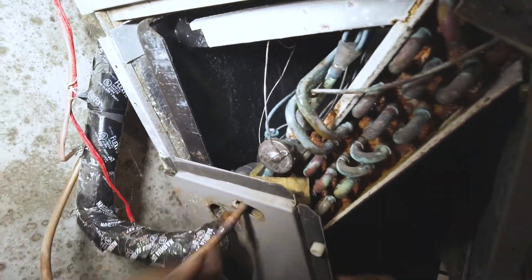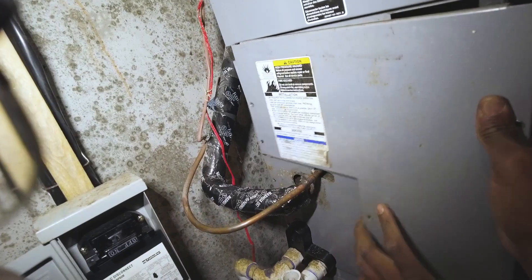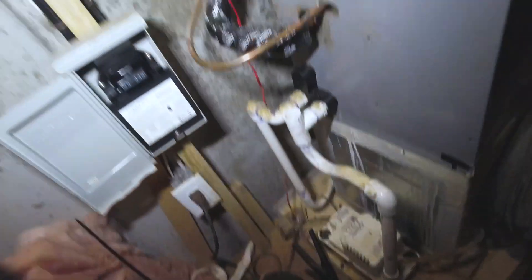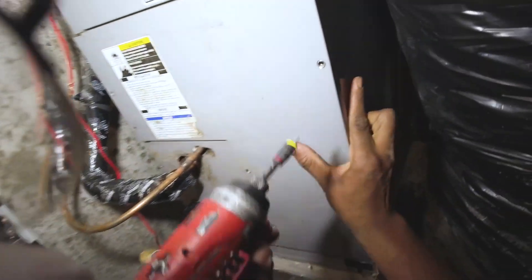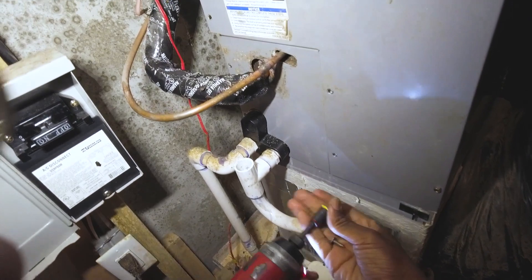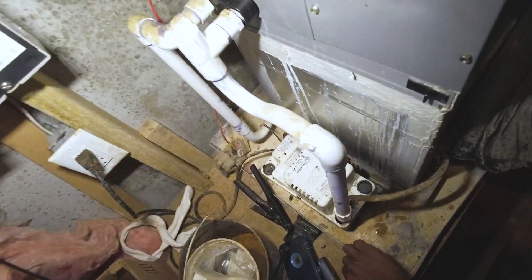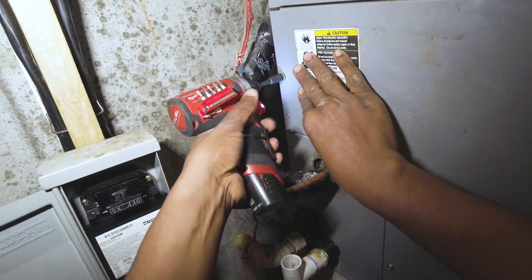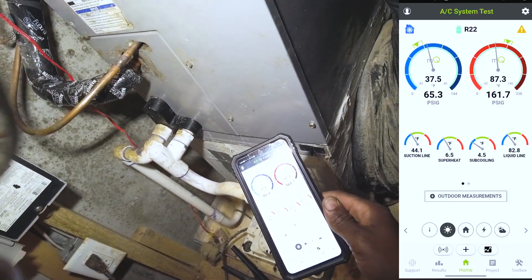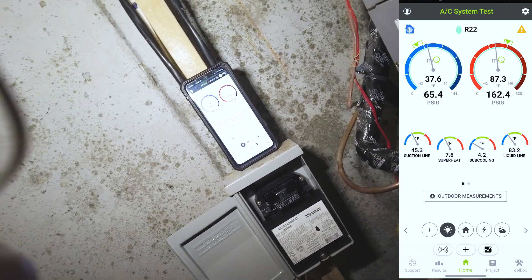All right, we've got a wrap. Make sure you're not rubbing. Already got seven degrees of superheat — doing much better.